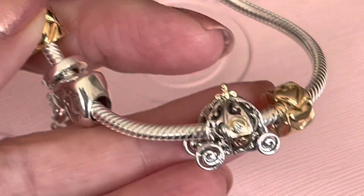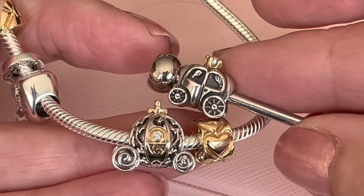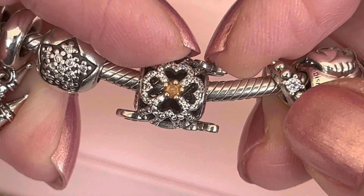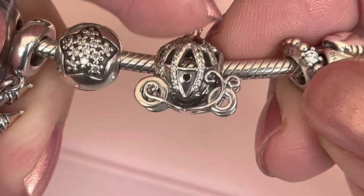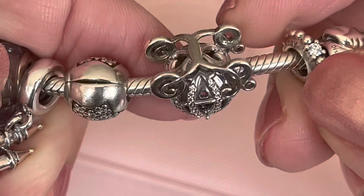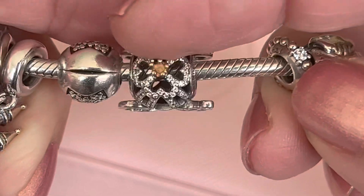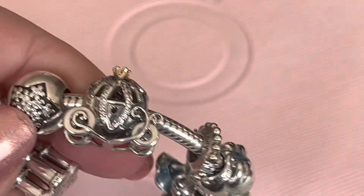Here's a nice size comparison to show you the two side by side. This next carriage charm is Cinderella's carriage — you've got the little hearts there and the gold crown in the center. Again you have the swirl detail with the wheels and hearts around the bottom. This one does have CZs and a little heart opening on the door. There's also a rose gold version of this that I don't own.